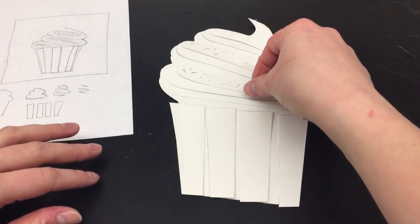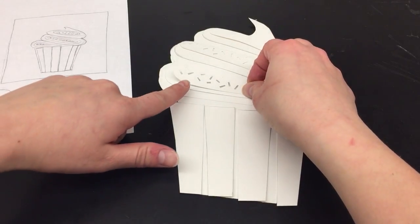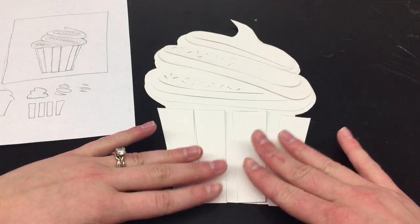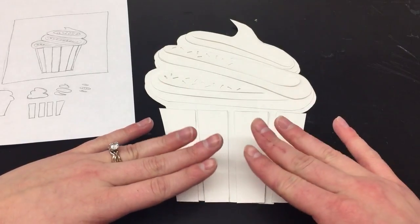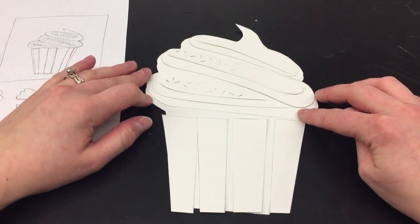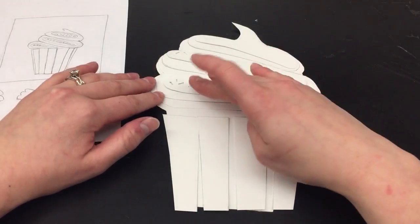Once I finished cutting out my final layer and the negative space I wanted, I now have all my layers ready to glue together and assemble. The nice thing about not having glued anything down yet is that I can still play around with where I want my layers to go.